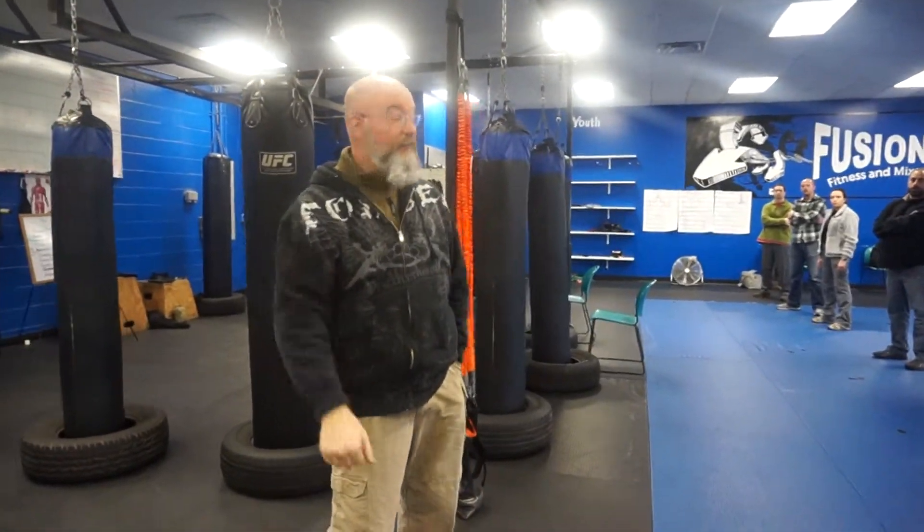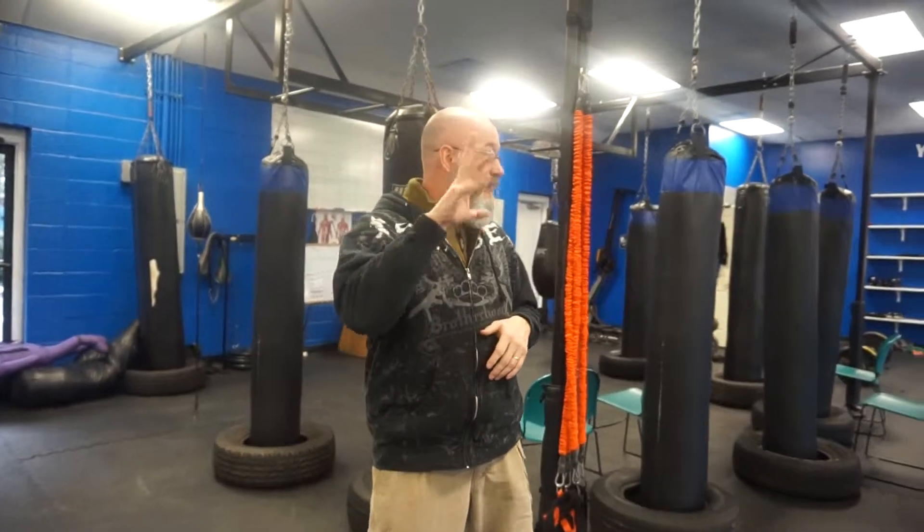How many in here have done pistol training of some sort with some company, some place? Alright, cool. Excellent. So for you guys, this might be a review. This class brings a dynamic that traditional range style classes don't bring in — that's the close quarters environment.